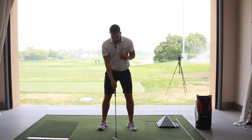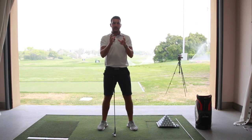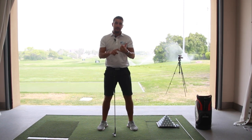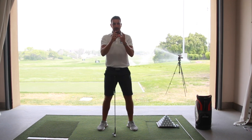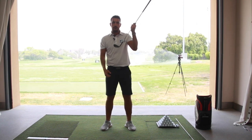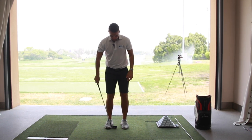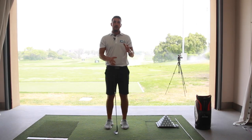First up, we're talking width of stance. Normally when you get a seven iron in your hand, you're looking at getting your feet around about shoulder width apart — that allows your body to transfer weight during the swing and gives you a wider arc to create power and a steep angle of attack as you transfer weight into your downswing. However, with chipping, we really don't have time for all of that. What we like to see is a narrower stance. Use the length of the club head as a guide — two club head widths would generally be a good approximation for your chipping stance.